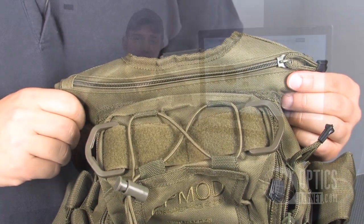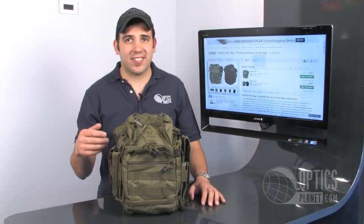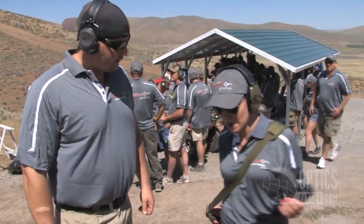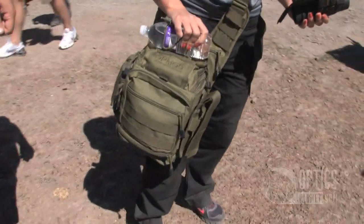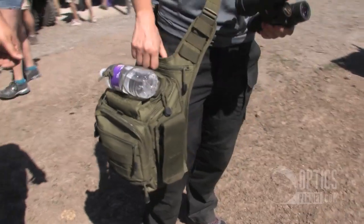The OpMod Pack Bag is great for anything from tactical to everyday uses. Kate, our vendor services manager, recently took this to a shoot in Nevada, and she loved it. She could put everything that she needed inside this for the day.